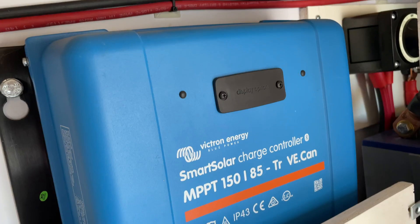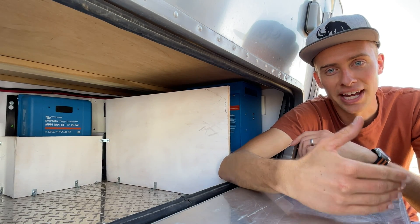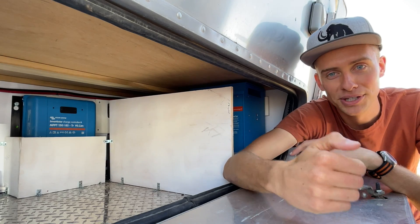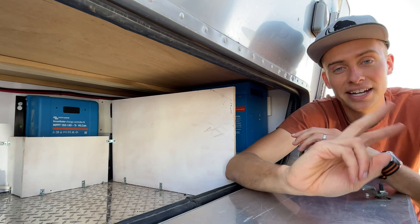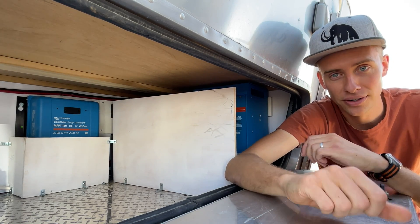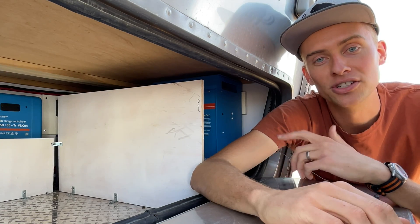The first component we're going to look at is the charge controller. It serves one of the simplest but most important functions in your whole system — it makes sure that your batteries are always charging at the appropriate rate. You don't want your batteries to overcharge, and if they're really empty, you want as much power as possible being pumped in. Now there are two different kinds: a PWM charge controller and an MPPT charge controller. What you want is an MPPT charge controller — these days it's not much more expensive than a PWM, but it does a much better job charging your batteries quickly and safely.